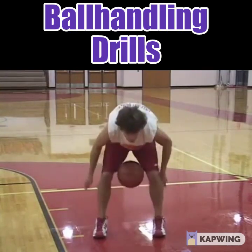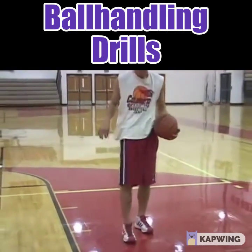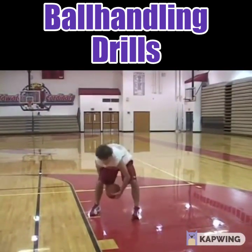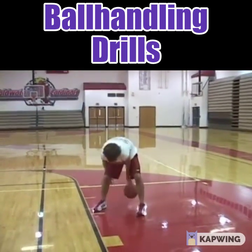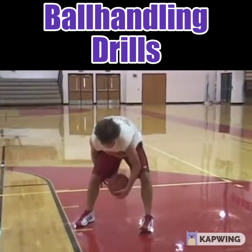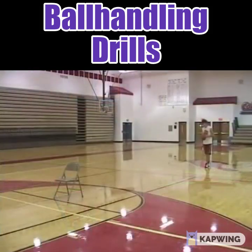Another form of the quick hands drill: Cory reverses his hands — he has the ball in front, tosses it up in the air, and switches his hands, going as quickly as possible. It's a great hand quickness drill and excellent for ball handling.